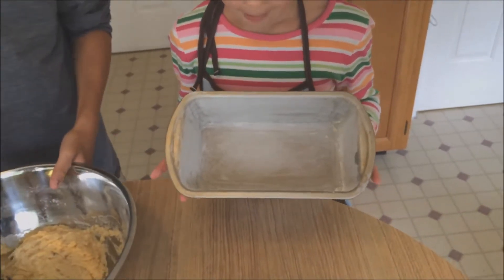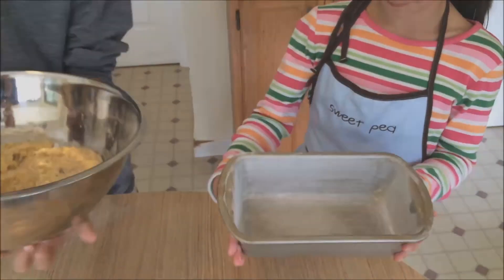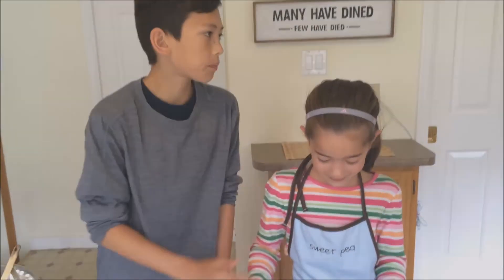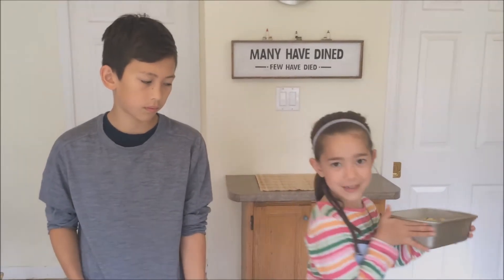The pan has butter so it won't stick, and some lightly powdered flour. Once it's all evened out, we're going to put it in the oven, which is set at 350 degrees Fahrenheit for 50 minutes. So let's go put this in the oven.